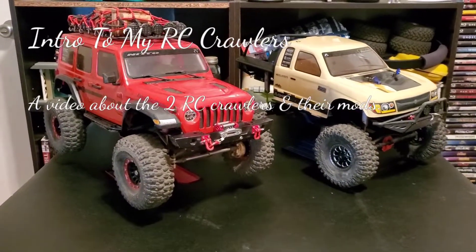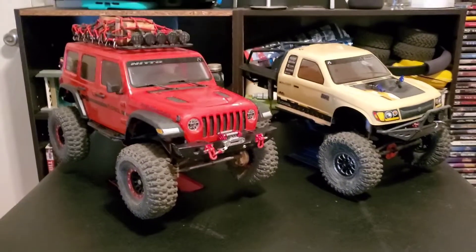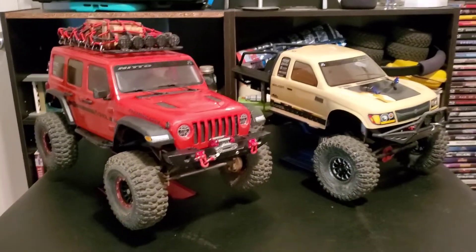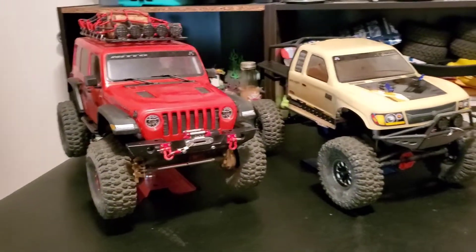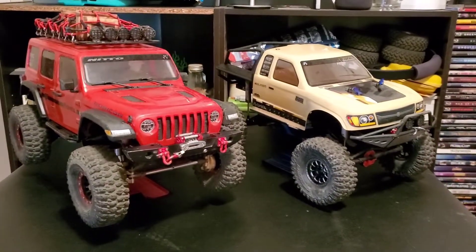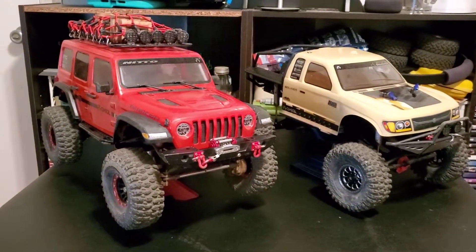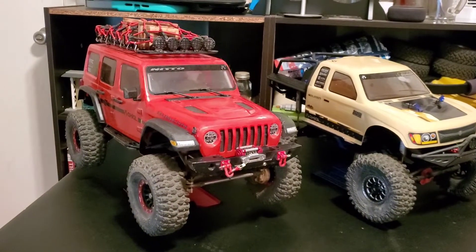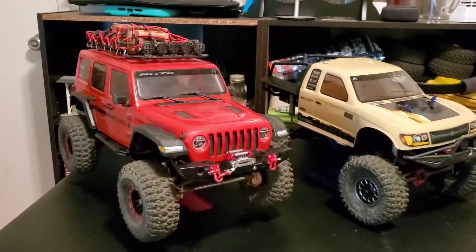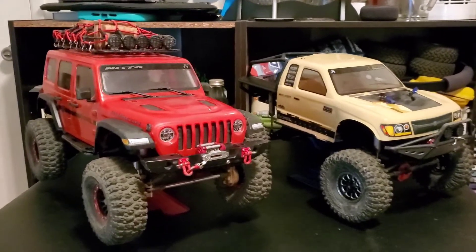I figured I'd do a little video to introduce the two RC crawlers I have going on right now. To the left is the Axial SCX10 III, the Jeep Wrangler Rubicon JLU, and to the right is the SCX10 II, the Trail Honcho.